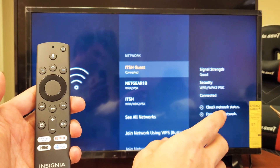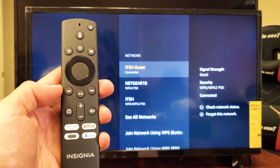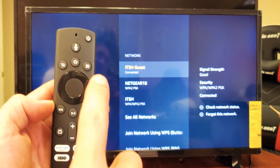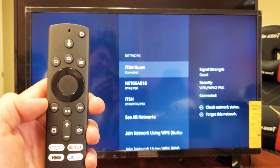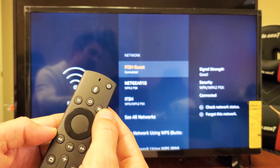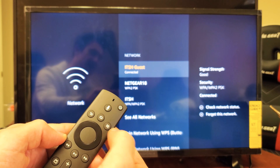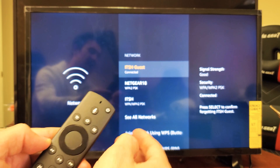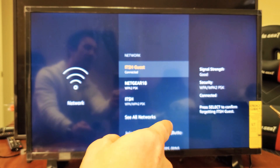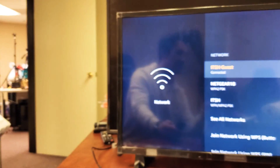But to forget the network — basically logging out of the network — you want to go ahead and press the button with the three lines, which is right here on the remote. So I'm going to click on that to forget the network; in other words, I'm just going to sign out.